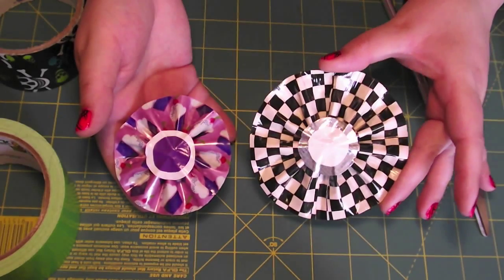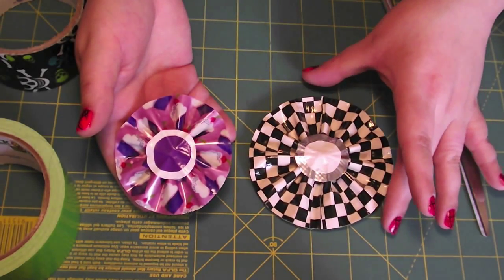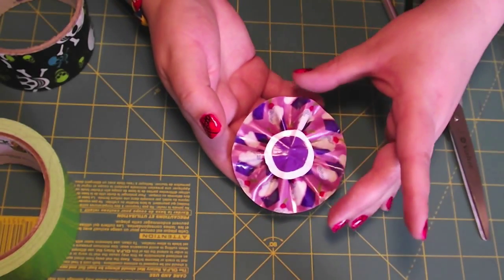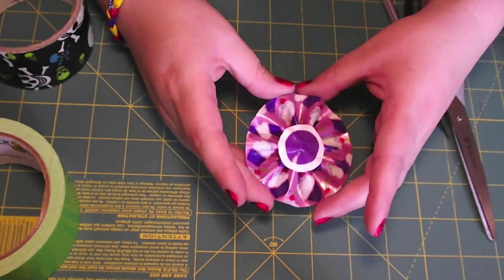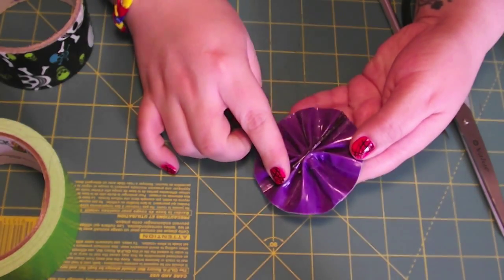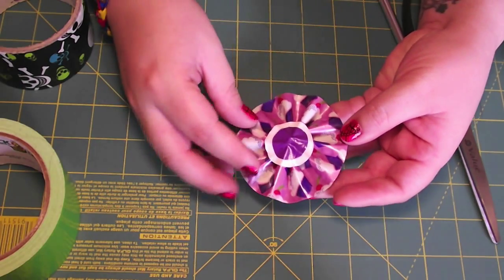If you want to make a large one, that's 6x4 to start out with. But today what we're going to work on are these smaller ones. This is a 5x3 and it measures 3 inches around. It just has a bobby pin here in the back. I'll show you all that when we get there.